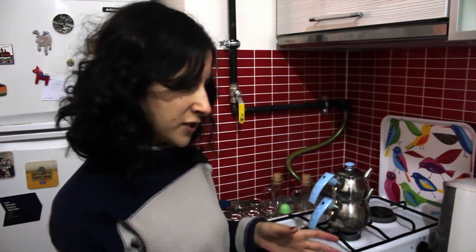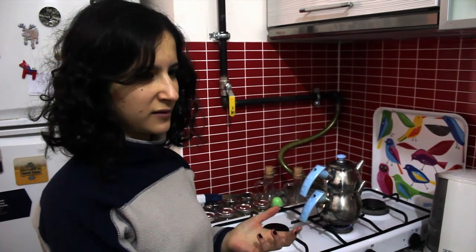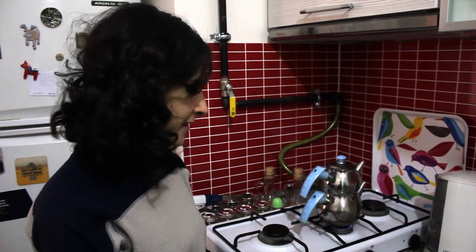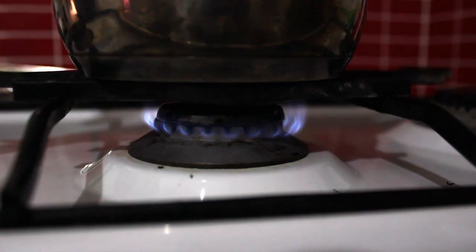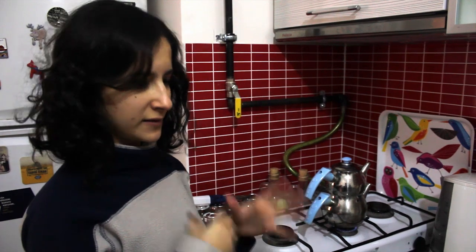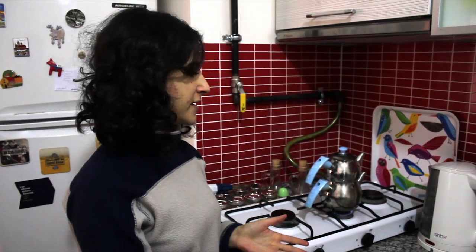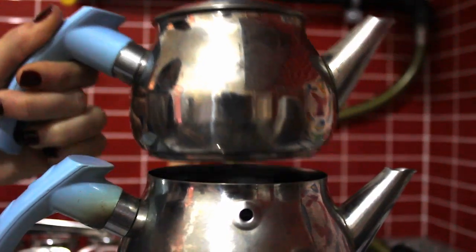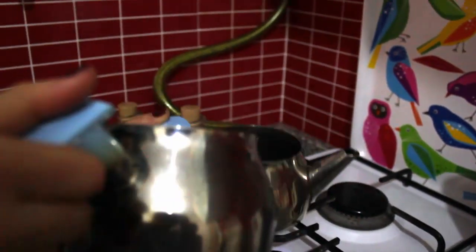If you use tap water it affects the taste a lot and you won't feel the real flavor of the tea, so it's better to use bottled water. It's also important to make the tea over low fire slowly, because the tea and water can mix and absorb better this way. If you do it too rapidly, it won't absorb well and the taste will be weaker.